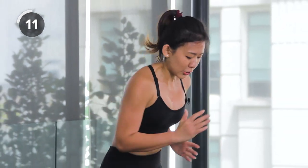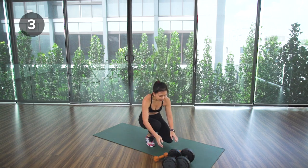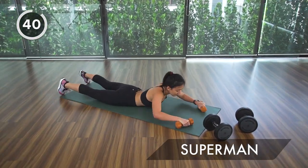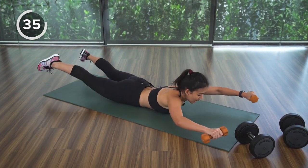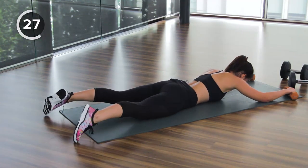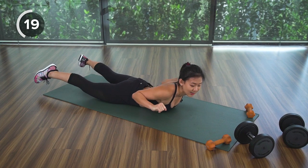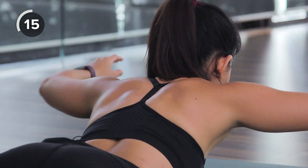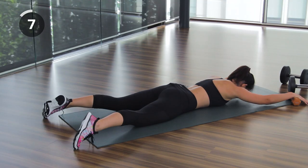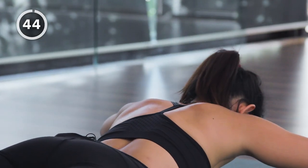Keep those calf muscles strong — 10 more seconds, then straight into superman on the floor. You can grab your lighter pair of dumbbells or do it without any weight. Up and squeeze, release and down — bring your legs up, body up, straight ahead, and squeeze your lower back muscles. Keep going, release, squeeze up and release. One final exercise.